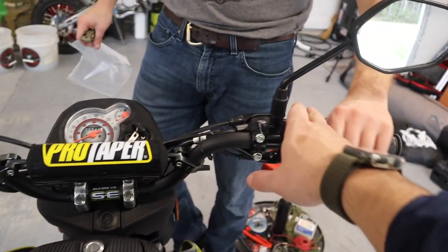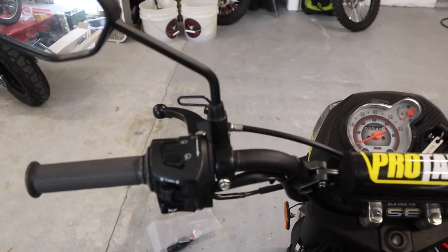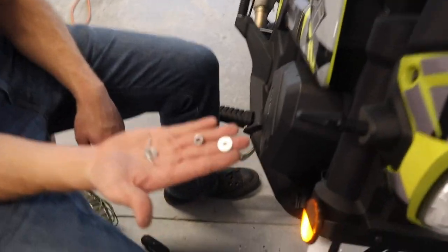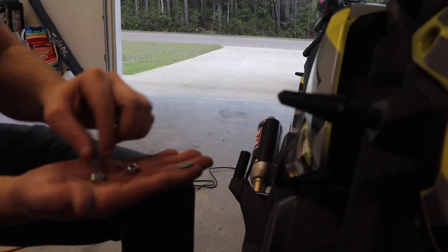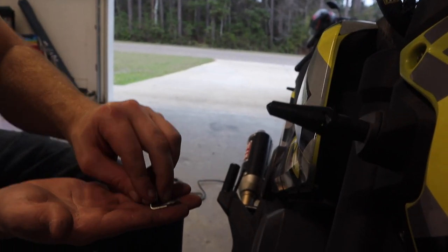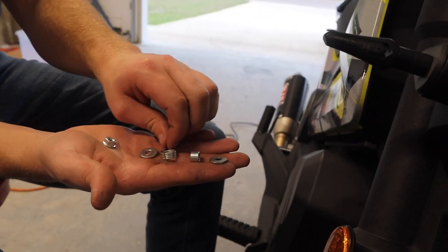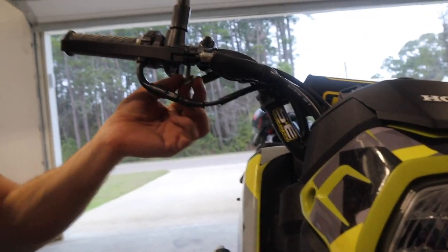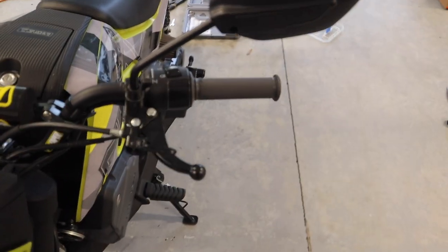Now we're going to change out the factory brake lever with the Man in the Box lever, as well as the factory parking brake lever that Man in the Box also makes. For the brake lever, you have a long flathead screw up top. Connor has a little spring release that allows the brake to sling back forward. It goes: washer, then spring, then sleeve — the sleeve just slides up inside the washer. Roughly that order. We've maybe got five minutes or less swapping out this brake lever — not too hard at all.